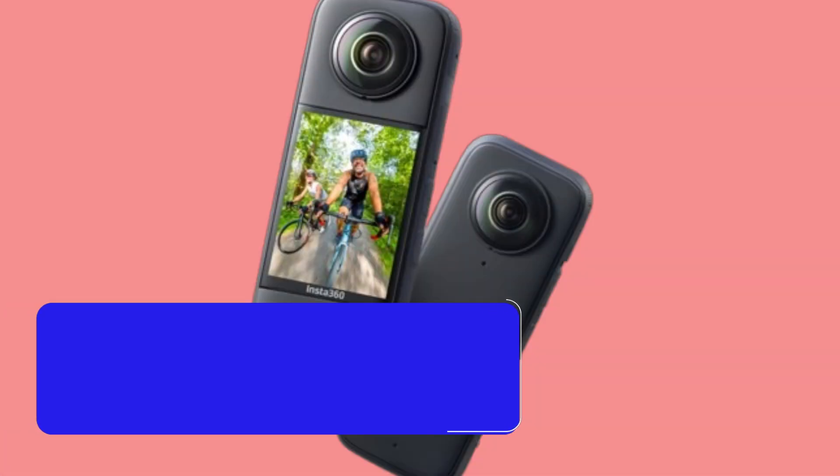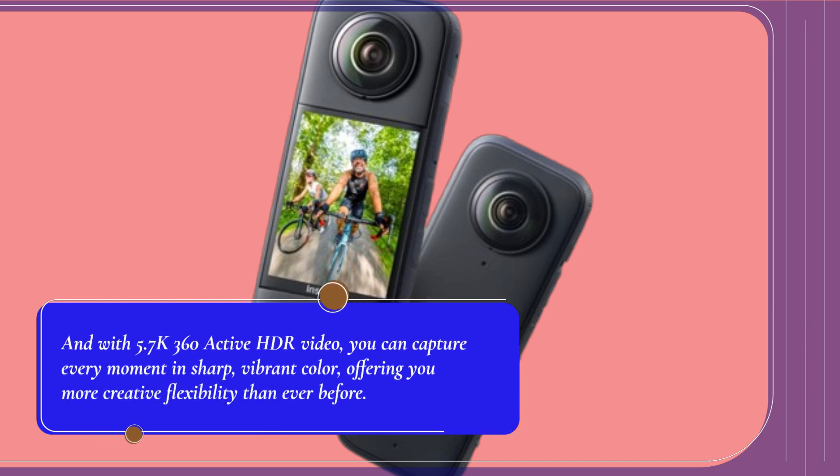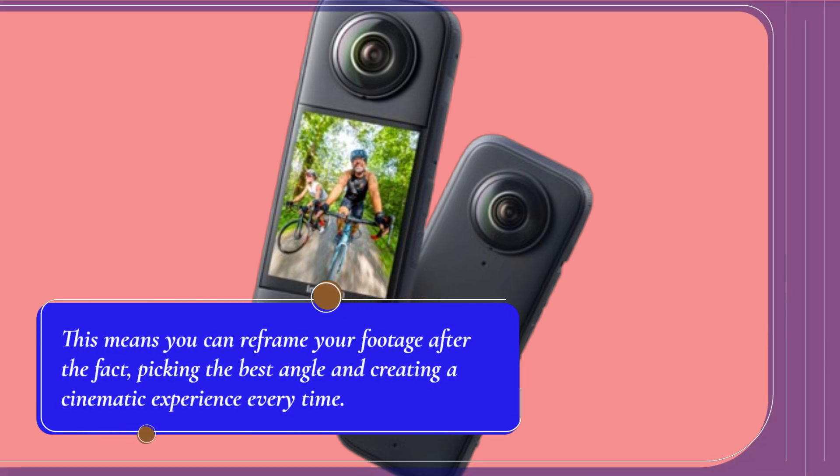And with 5.7K 360 Active HDR video, you can capture every moment in sharp, vibrant color, offering you more creative flexibility than ever before. This means you can reframe your footage after the fact, picking the best angle and creating a cinematic experience every time.